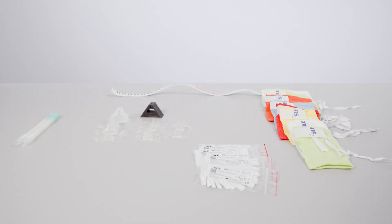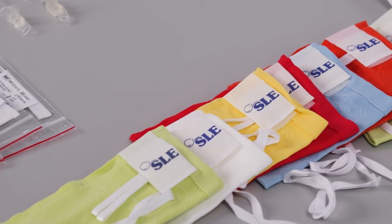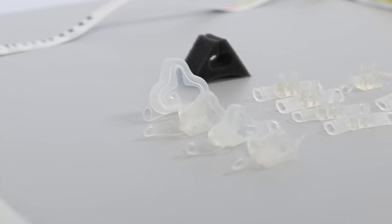Firstly, select the following items: SLE MiniFlow NCPAP Generator, SLE MiniFlow Measuring Tape, MiniFlow Foam Block, appropriate bonnet, and correct size mask or prongs.